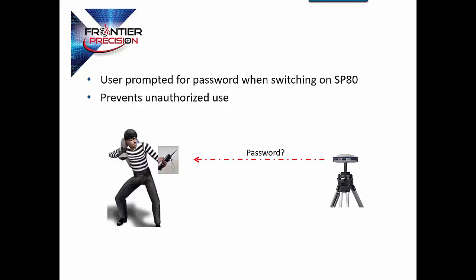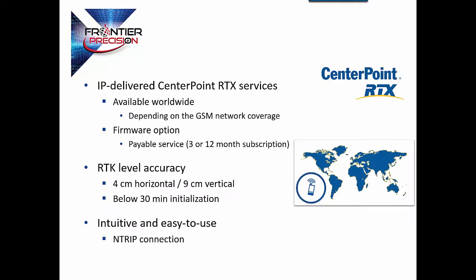It has a password prompt so that no one is going to utilize this receiver without authorization. As far as this password, you can also have it set up for the anti-theft feature. This receiver has the ability to get, via the IP, an RTX CenterPoint service, which is a Trimble offering that allows you to get down to 4 cm horizontal accuracy virtually anywhere in the world. That correction is provided via satellite. That is an additional fee, but this receiver is capable of that option.